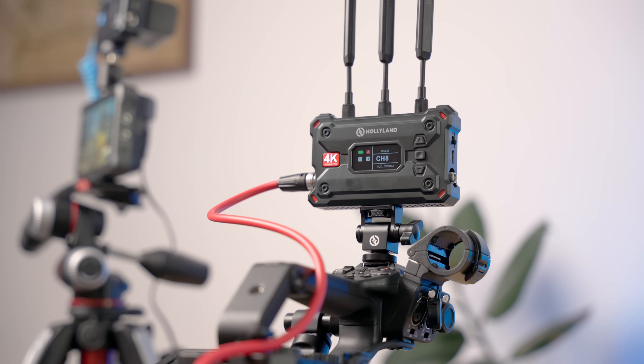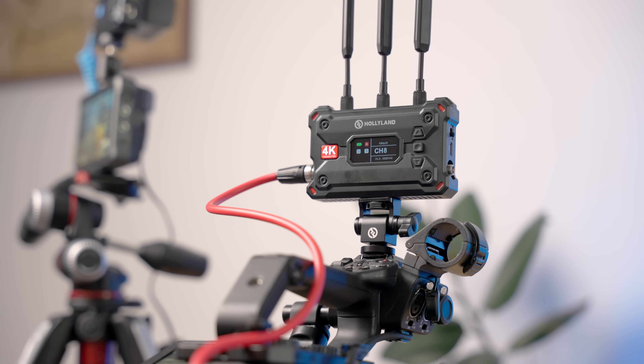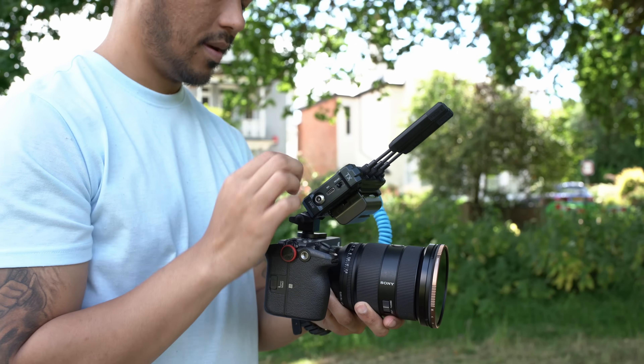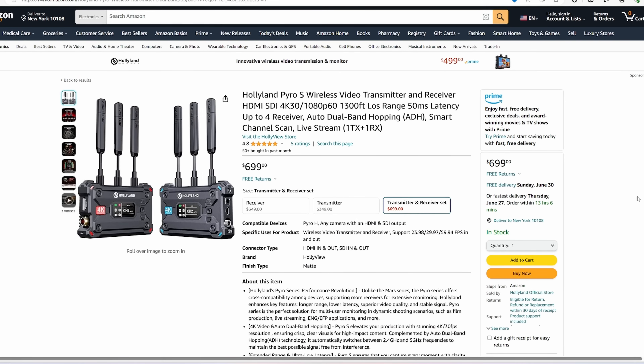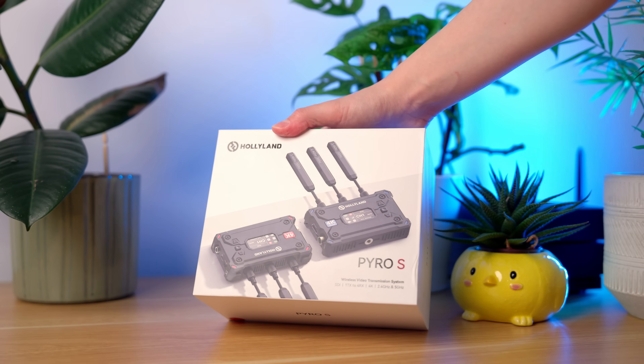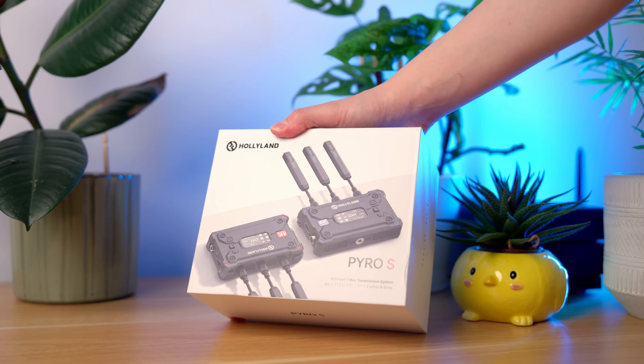If you do need SDI and shoot at longer distances up to 400 meters, the Pyro S is definitely a great option. The latency is still faster than some cheaper models, and at $700 it's cheaper than some more premium options on the market. Its simplicity is a huge plus as well. Overall it's a great device, but do consider the Pyro H or the older Mars 4K if you want to save cash and don't need SDI or that large a range.